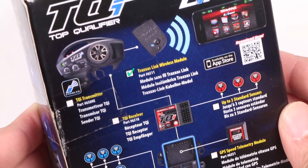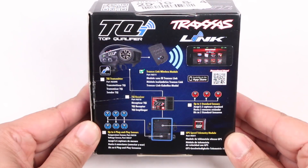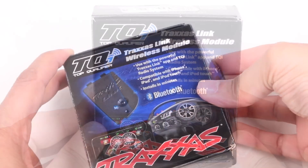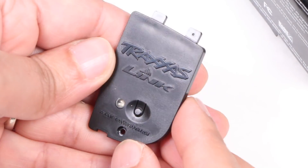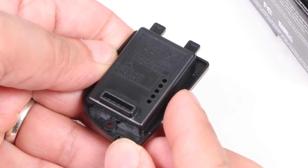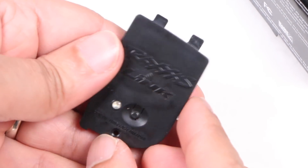The TQi radio system can be equipped with the Traxxas Link Wireless Module to unlock various features with instant Bluetooth connectivity, providing access to the full range of powerful TQi tuning and telemetry tools through an intuitive high-definition graphical interface. It's all thanks to this small module, with a Bluetooth pairing button and status LED on one side and a single connector on the other — it doesn't seem like much, but provides a whole lot of possibilities.